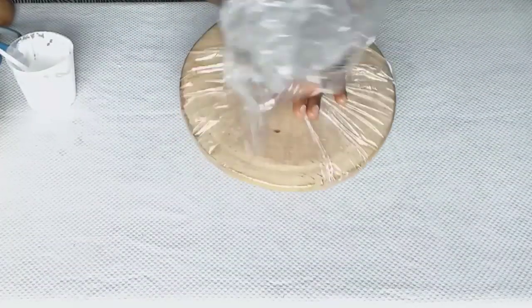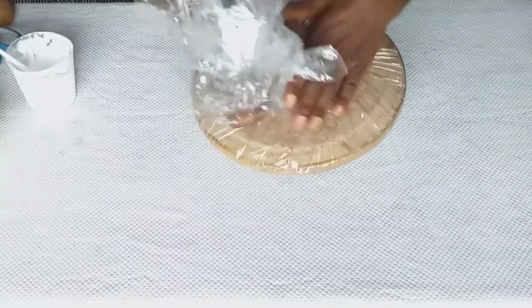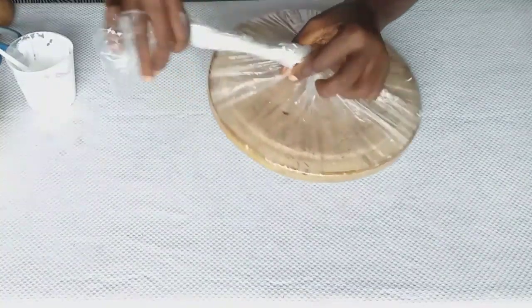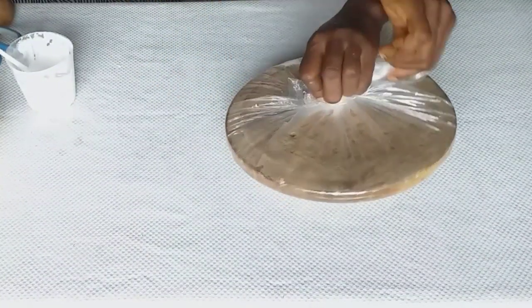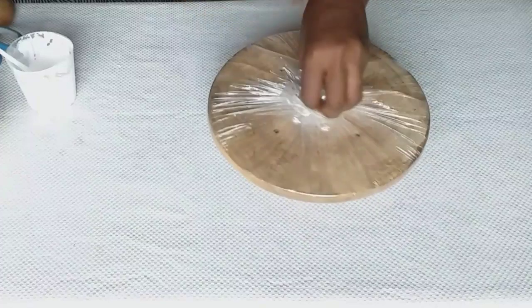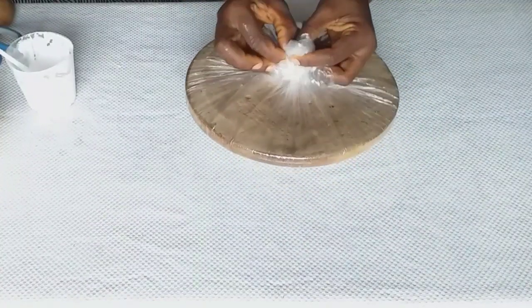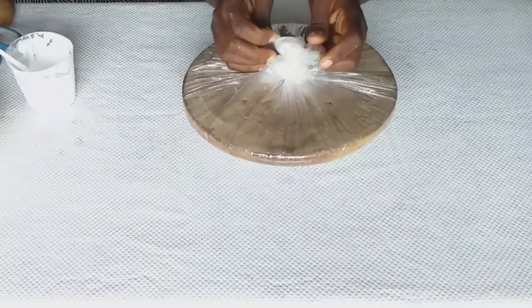I will show you other materials I used while working. Please watch this video to the end so that you get every bit of it, and if you have any questions, drop them in the comment section below. Now I'll start by wrapping my mold with my plastic bag.